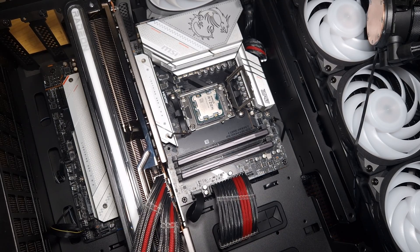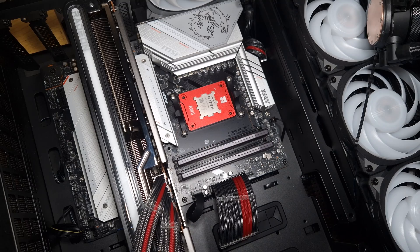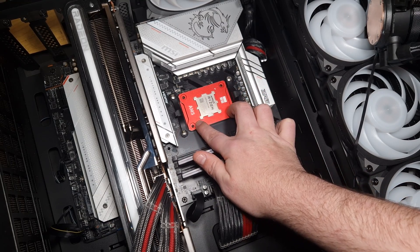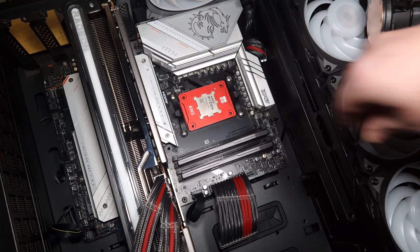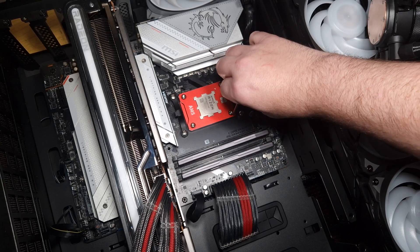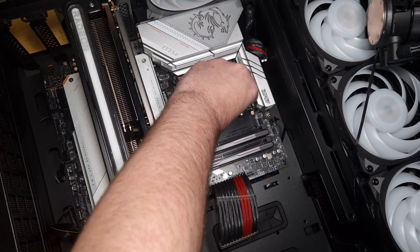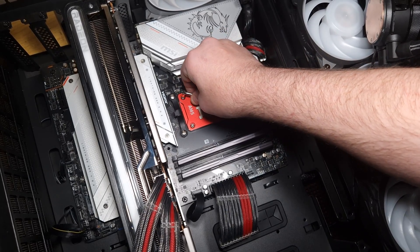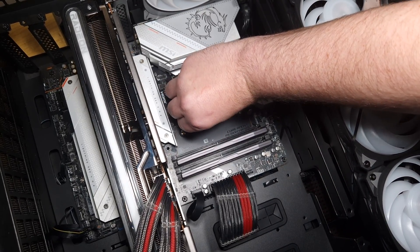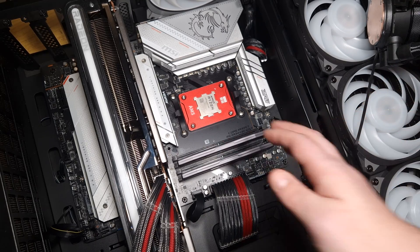This is the AM5 secure frame from Thermal Right. When it goes down, you can see where the actual fitment of the CPU is — the CPU has only raised a tiny bit from this part of the frame. You put the screws in and use the included torque tool. Don't over-tighten them, because you can damage the socket — just tighten to about where the thread bottoms out.